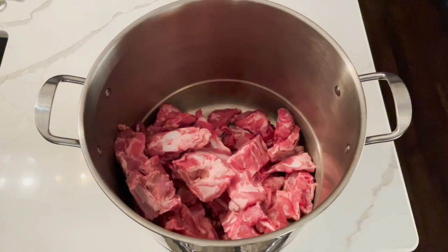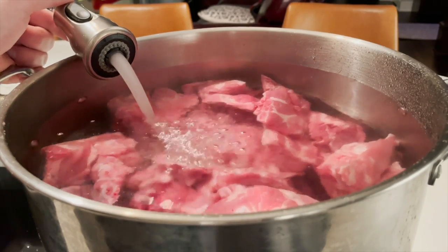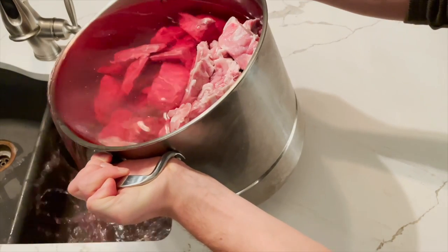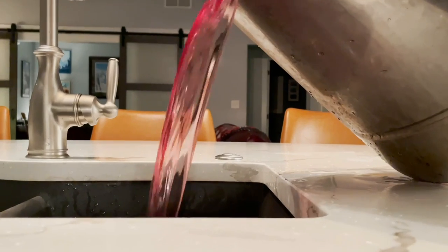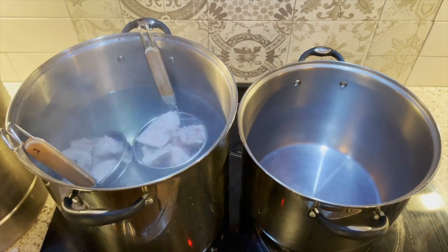We're going to make a pretty by-the-numbers tonkotsu. Add some pork neck bones to a pot, cover in water, and soak overnight. The next day, drain off all of the forbidden Kool-Aid you made, and then blanch the bones for 10 minutes apiece.